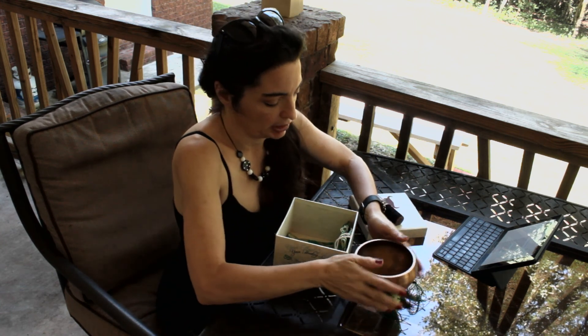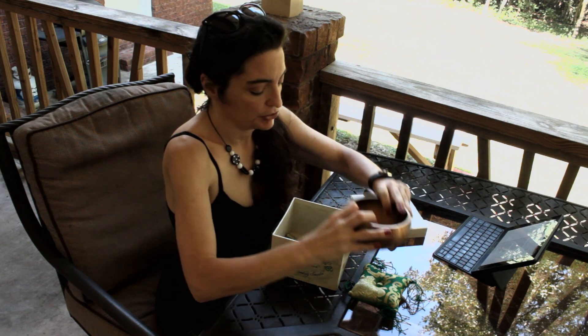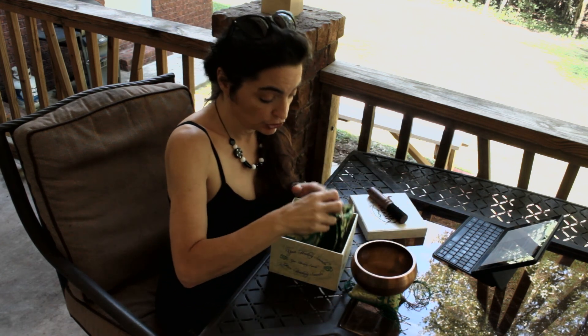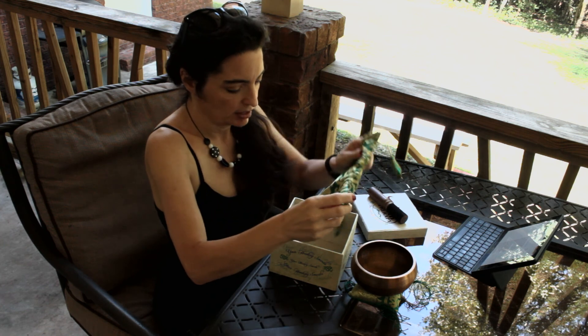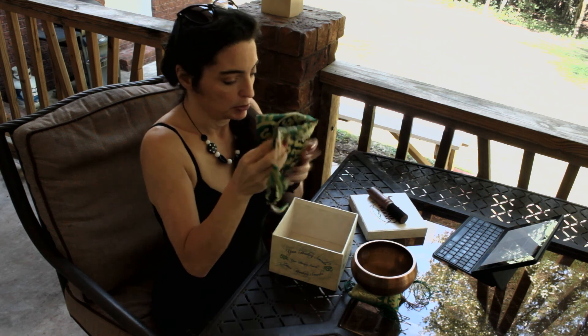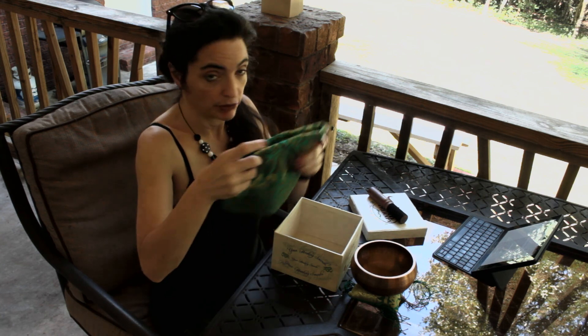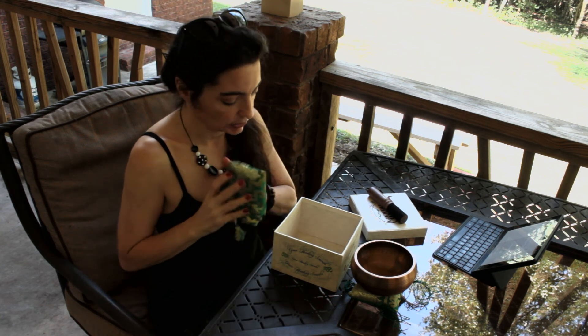This is the way you use a Tibetan singing bowl. This one is made with seven different metals, and the metals determine what kind of sound and tonal quality it makes. It also comes with a protective silk drawstring bag to store it in, so whenever you're not using it you can store it in that.